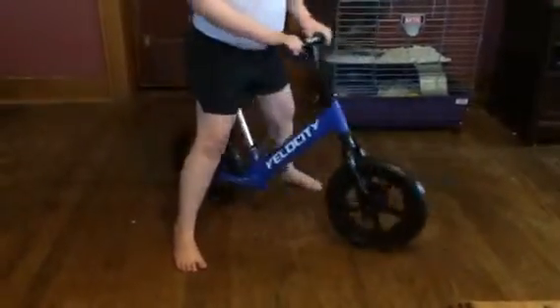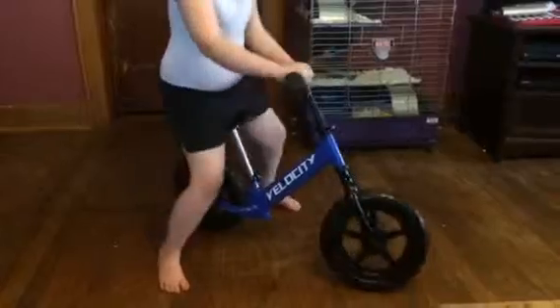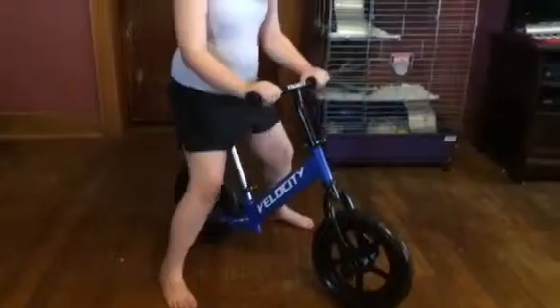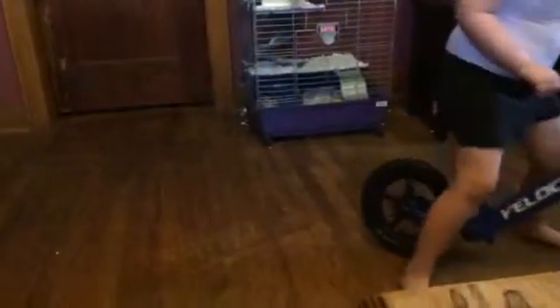It's really easy to put together. It comes in a box, and all you have to do is clip. There are two clips on the bike that you have to put together — where the handlebars are and where the seat goes in — and then that's it. There's no tools needed, which is great because as a mom, I hate when I have to spend hours putting a toy together.